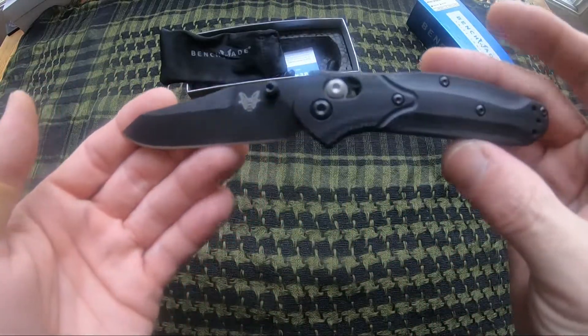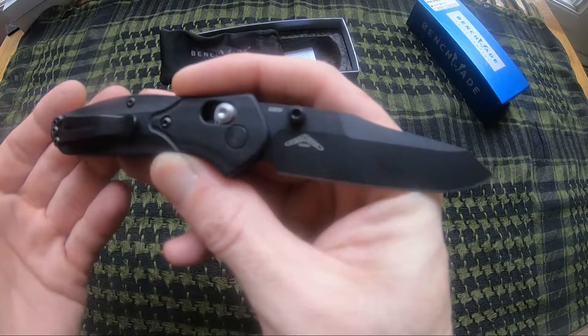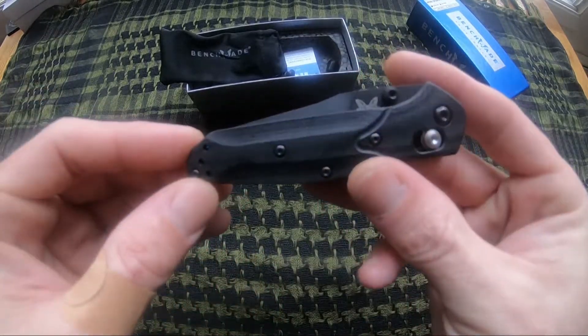Very smooth out of the box and has the black DLC coated S30V blade. Really love this knife by Benchmade.